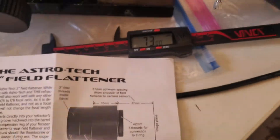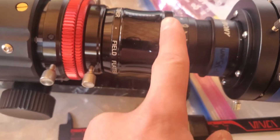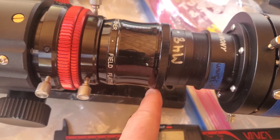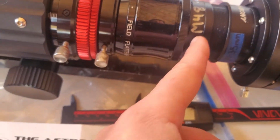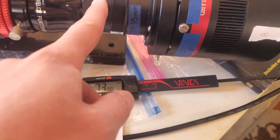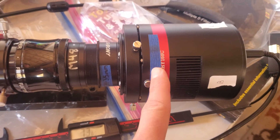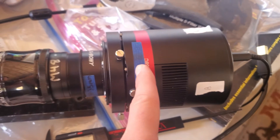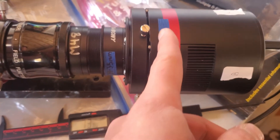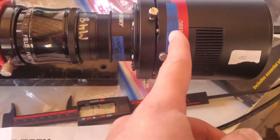These instructions say that the optimum backspacing is 57mm from — it says from the shoulder. But this piece right here, I consider this the shoulder, but this unscrews. So I'm not sure — is the shoulder here or is the shoulder here? I'm assuming it's here. So I'm measuring from there to where I believe the sensor is on my QHY 168C. And that's another area of difficulty, figuring out exactly where the sensor lies.